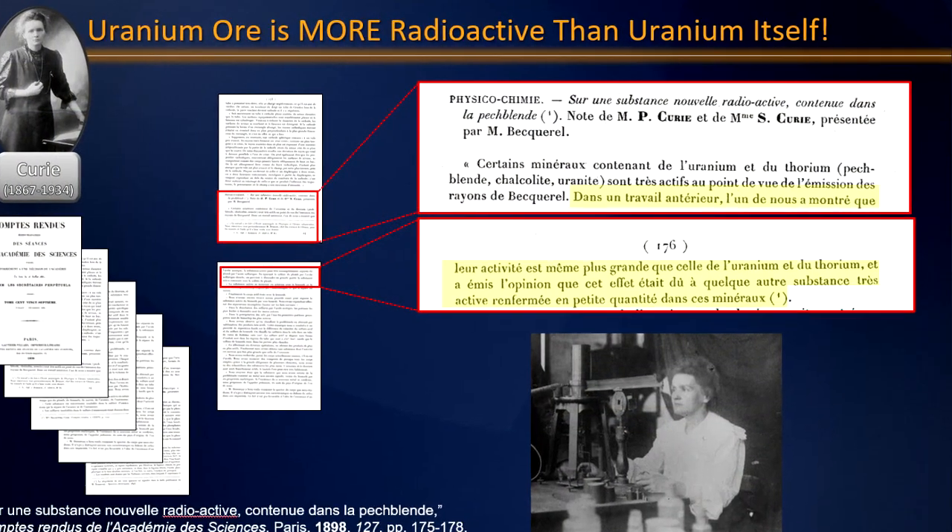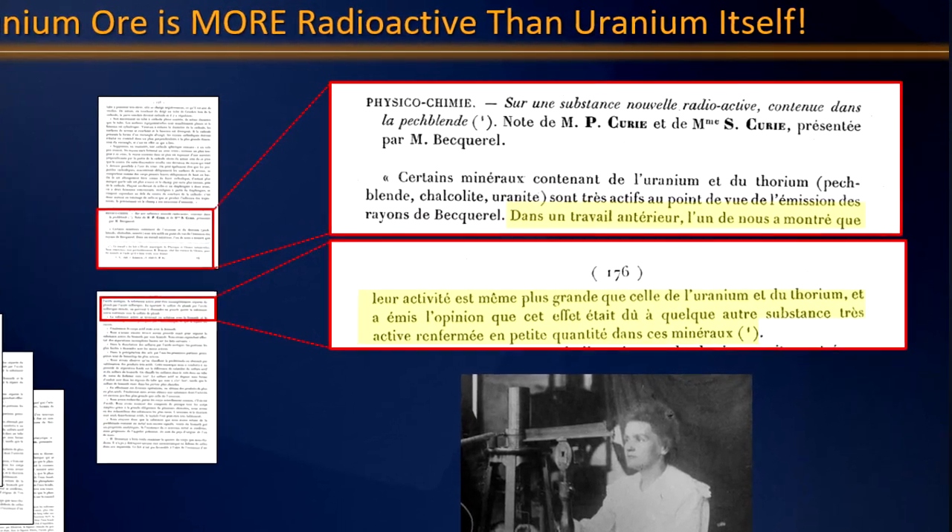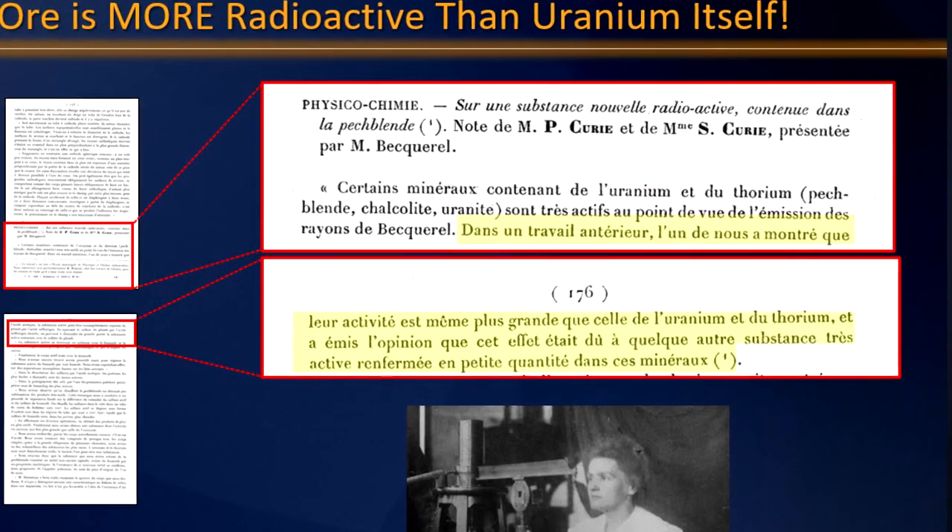This time we're going to take a look at Marie Curie. And specifically we're going to ask this question: how is it that Marie Curie was able to measure radioactivity in samples 10 years before the Geiger counter was invented? It's an important question because it was the relative radioactivities of ores and purified substances that allowed Marie Curie to realize that new radioactive elements were hiding in the ores she was studying, ultimately leading to the discovery of polonium and radium.